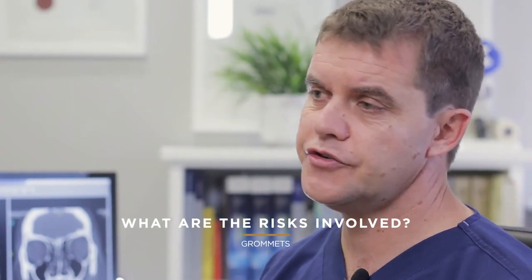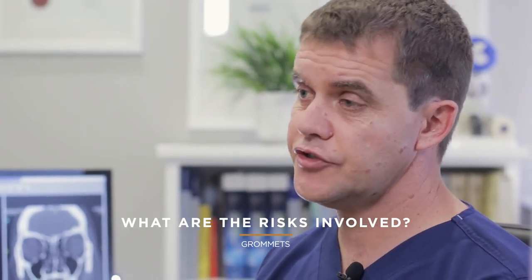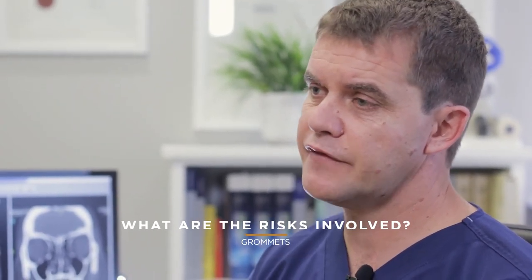So in terms of risks with surgery, there's general anaesthesia risks and there's surgical risks. From the surgical side of things, a very small percentage of patients may need a second grommet, and a very small percentage of patients end up with a small perforation once the grommet has extruded, which we have to then surgically close up.